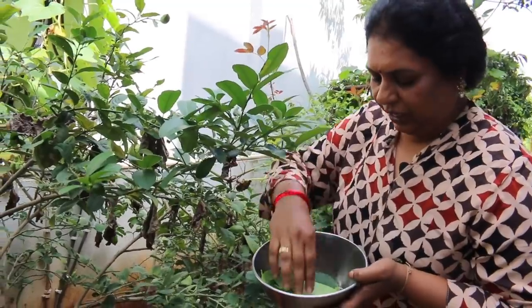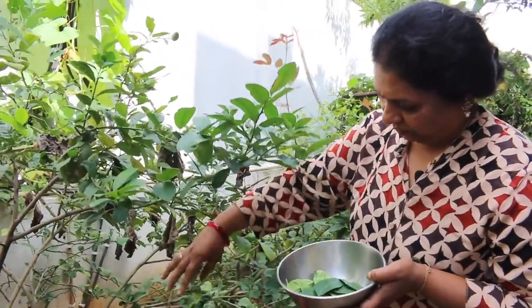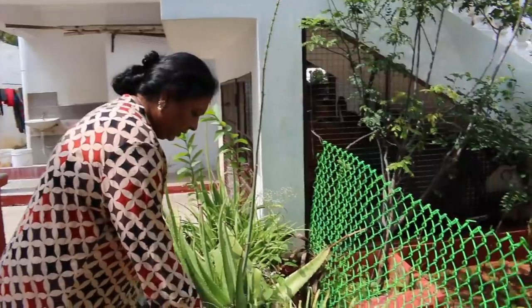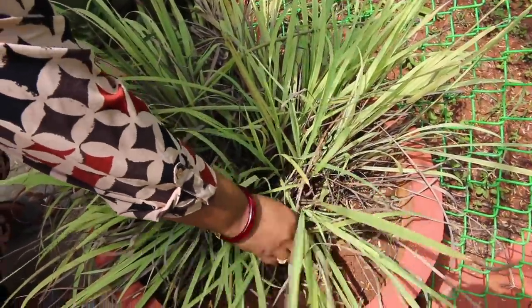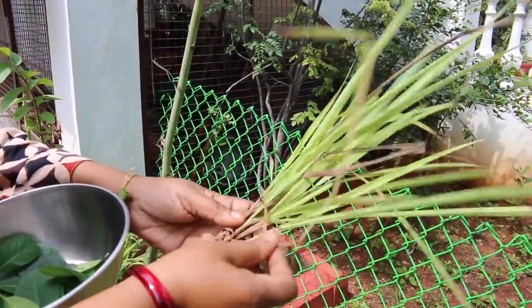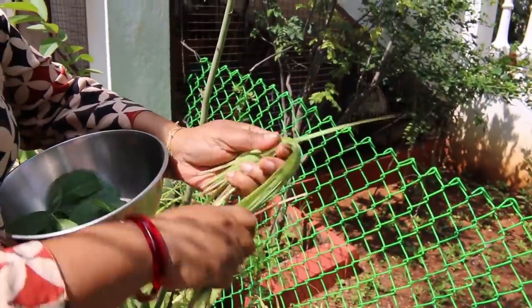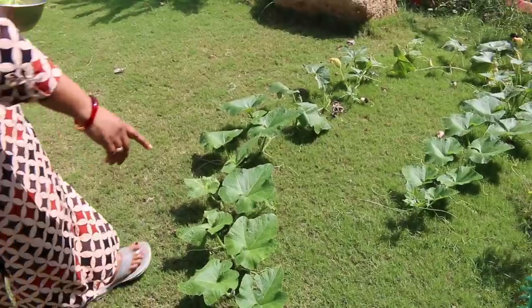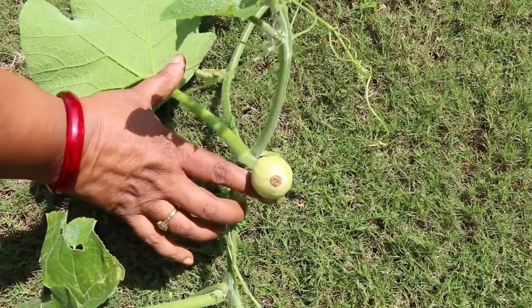The soup needs a little bit more. I will give it a little bit more. This is good. This is the lemongrass. In this season, I am going to do a little bit more. I will put it in fresh. This is the lemongrass — I will start to make this one.